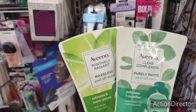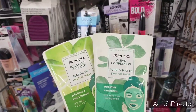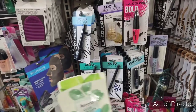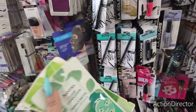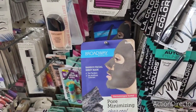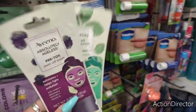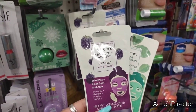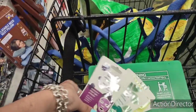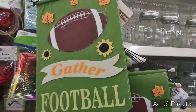This is a great find — Aveeno is an excellent name brand. They have Aveeno Clear Complexion Purely Matte peel off mask, and Positively Radiant Max Glow peel off mask. They feel fine — not dry at all — amazing and a great deal. They also have Broadway Beauty Bamboo facial sheet mask — pore minimizing charcoal, inspired by K-beauty. Another awesome find. And they have Aveeno Absolutely Ageless with blackberry complex plus vitamin E — three different ones out there.